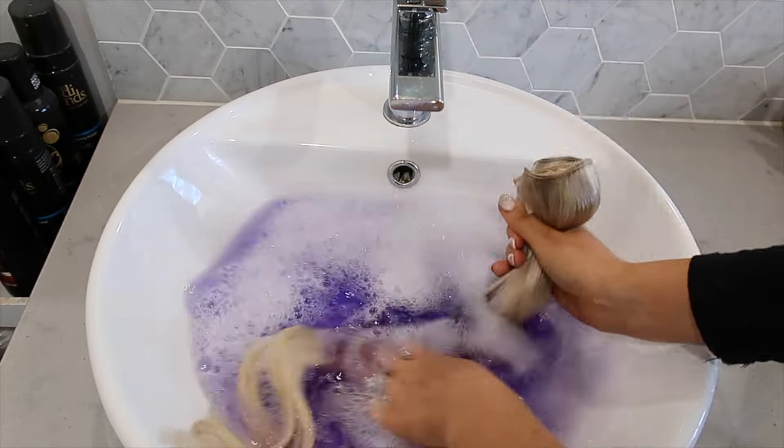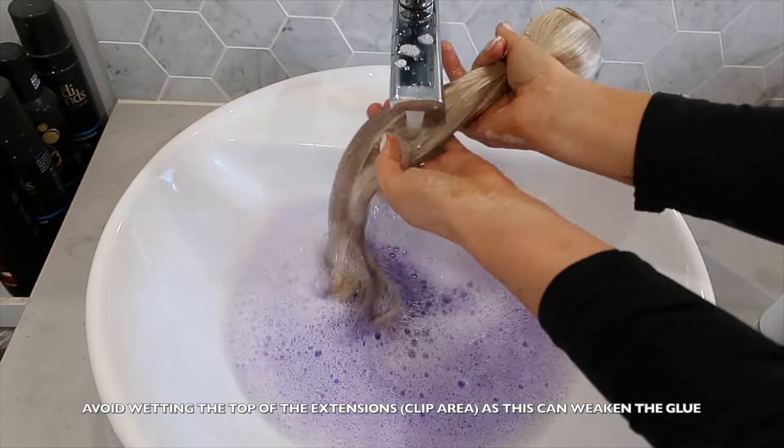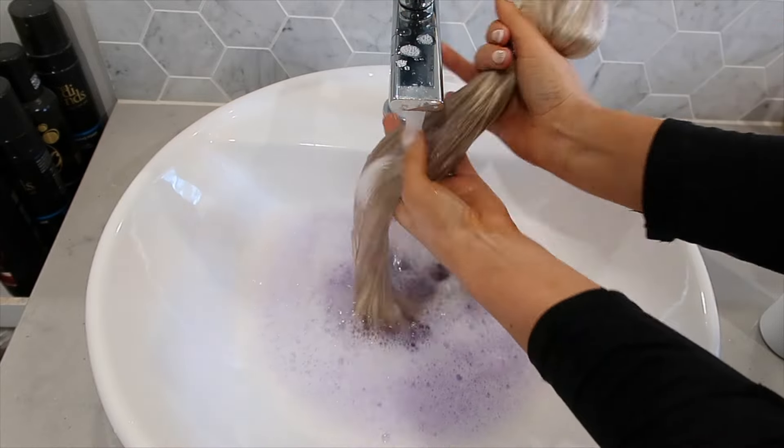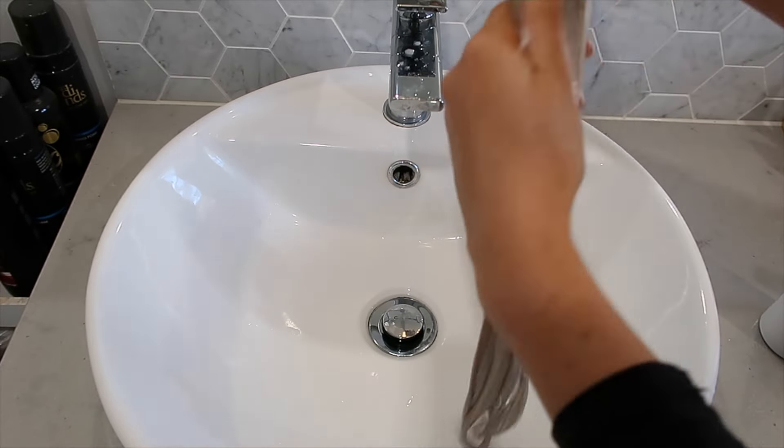The first thing I like to do when I get my extensions is a really quick purple shampoo bath on them. I fill up my sink with warm water and just a little bit of purple shampoo. If you're using a very concentrated purple shampoo, work quickly because extensions are extremely porous and will absorb color fast. Dip the hair in, swish it around, pull it out, and keep repeating until you're happy with the color, then wash it straight away.